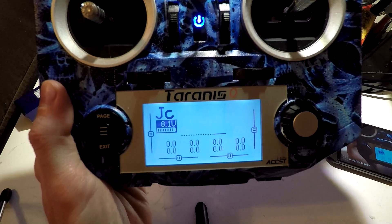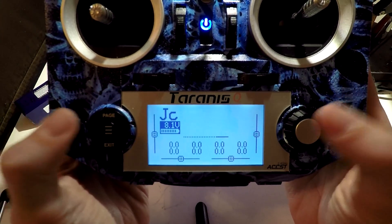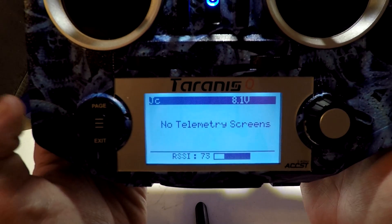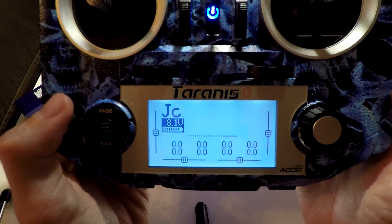I do want to explain one thing — it's a common question that I get. First, if we hold down the page button, this is where our future telemetry pages are going to be, where you can find them. So just keep that in mind, but we'll come back to that.